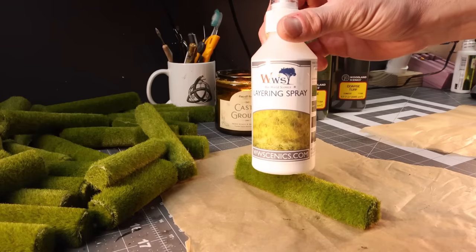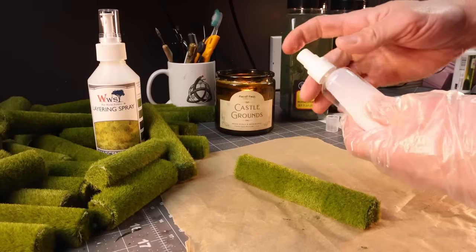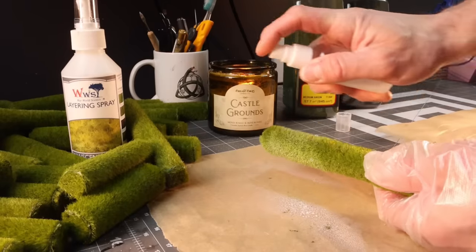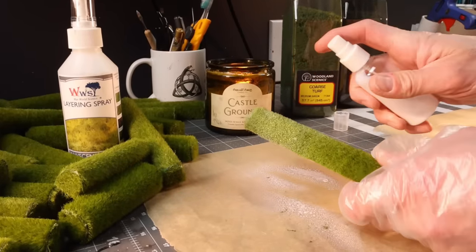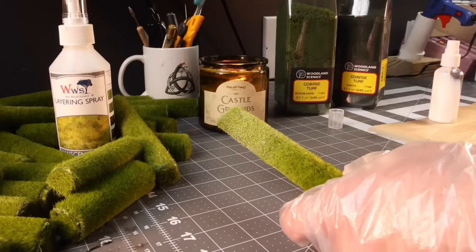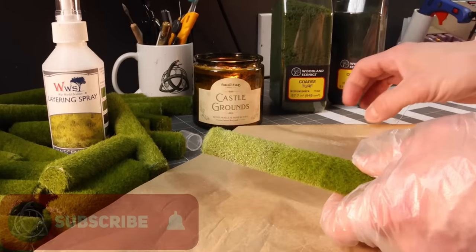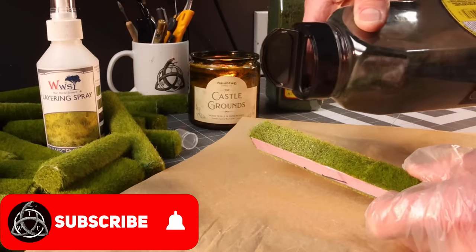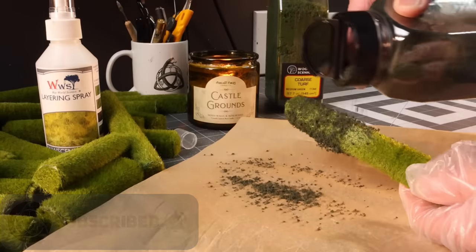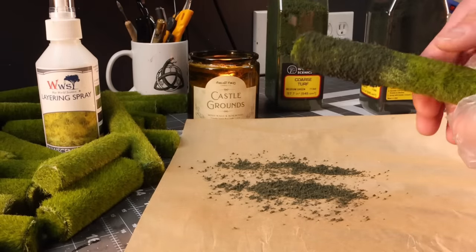Now, layering spray — this stuff from World Scenics is absolutely amazing. It's super sticky, but I find there's always an issue with the pump, so I bought small spray bottles so that when the pump goes bad, which happens quite often, I can just toss the cheap bottle out and keep moving. You can let it sit for just a minute to build up its tackiness, then sprinkle the coarse turf on — you can see how well that's holding already.